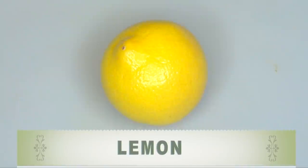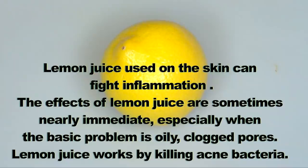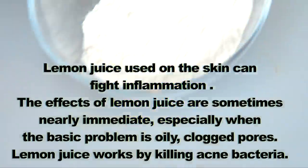Our first ingredient is lemon. Lemon juice used on the skin can fight inflammation. The effects of lemon juice are sometimes nearly immediate, especially when the basic problem is oily, clogged pores, as lemon juice works by killing acne bacteria.